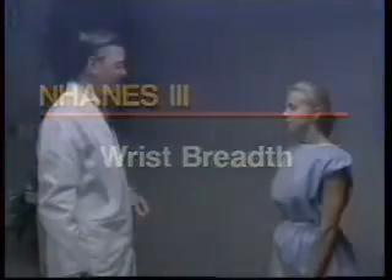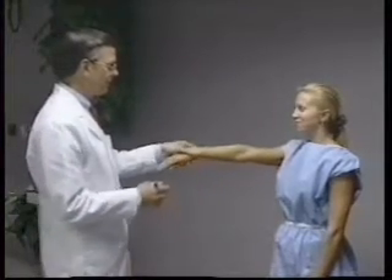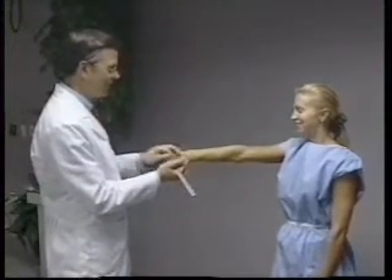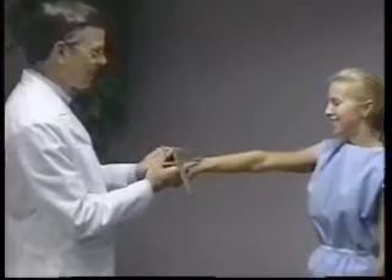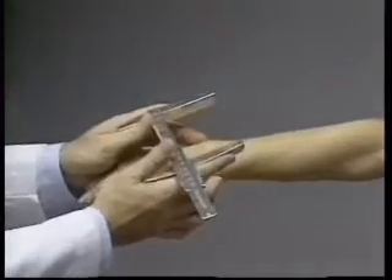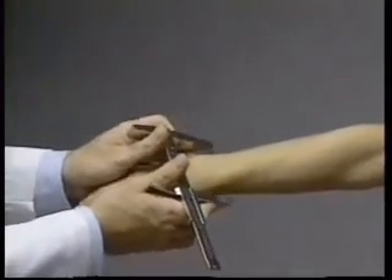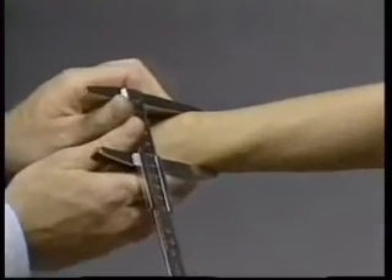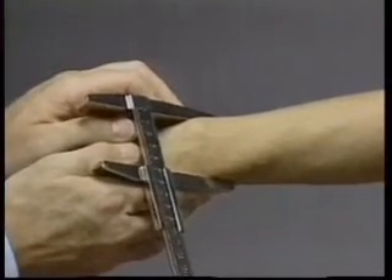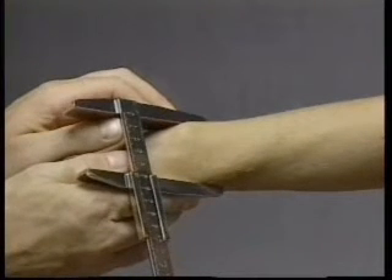The wrist breadth is measured with the subject standing. The subject extends the right arm directly to the front, with the palm of the hand down. The small sliding caliper is held between the thumb and index finger of each hand. The technician palpates the most prominent aspects of the styloid processes of the ulna and radius with the middle fingers. The caliper blades are placed on these landmarks and firm pressure is applied to compress the soft tissues. The wrist breadth is recorded to the nearest millimeter.